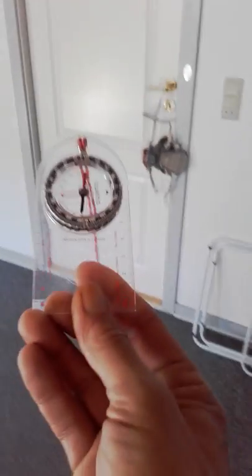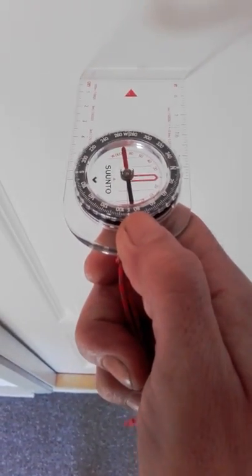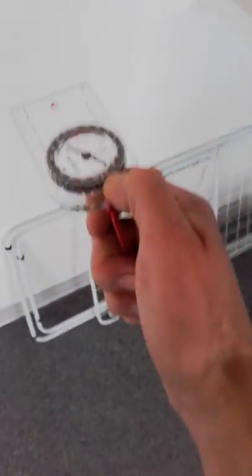This is my compass and the bedroom wall points north. Can you see the red is pointing north? It's not quite but more or less pointing north. The white wall is pointing red.